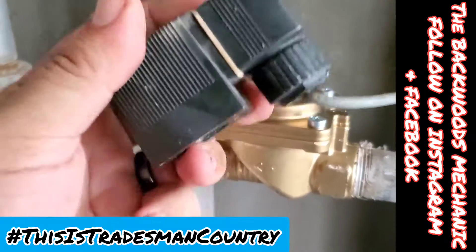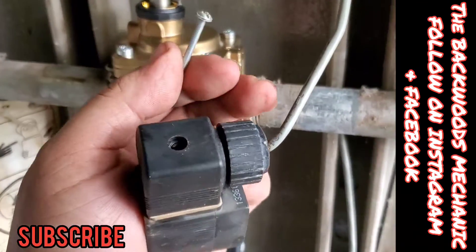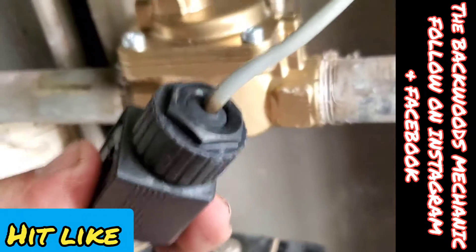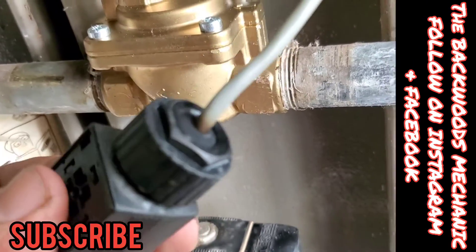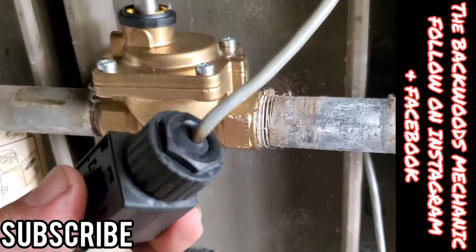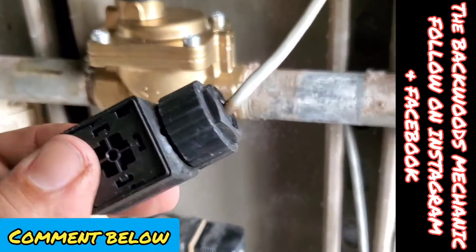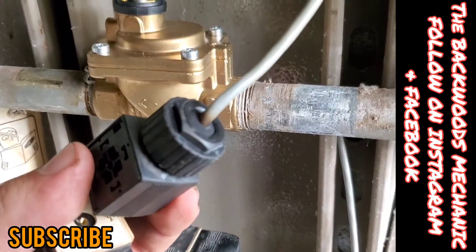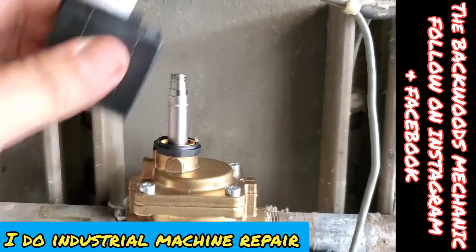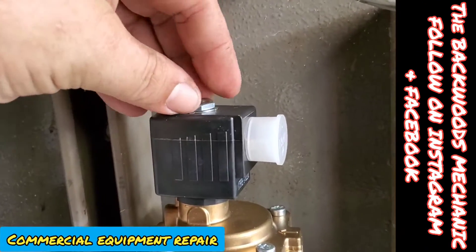Now we're going to unscrew and replace this solenoid since a new one came with it. First thing I gotta do is take out this little four-way screw right here and then you can unplug it. Upon inspecting this wire right here, chances are it's still running — you could put a meter on it and it's still sending the juice it should be. But given that it's already a little bit brown right there, we might go ahead and change this entire wire so we ain't going to worry about it and come back in just a few months for something simple. I did order the wiring harness with it, so we'll go ahead and slide our brand new one on.